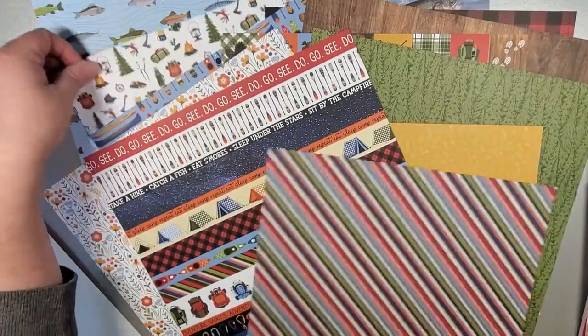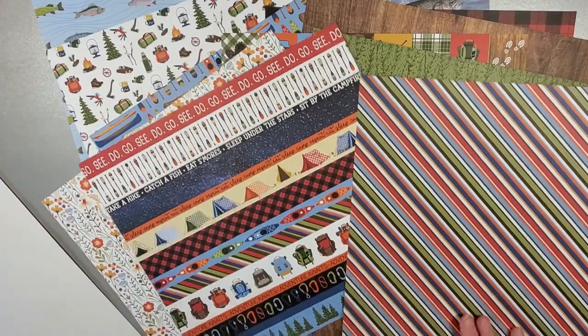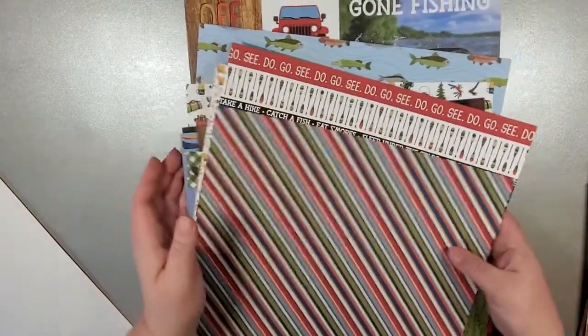As you can see, as I pull all this together, it really does coordinate. I'm going to put this aside and then we can have a look at two very new — well, newish, in the last few months — collections.